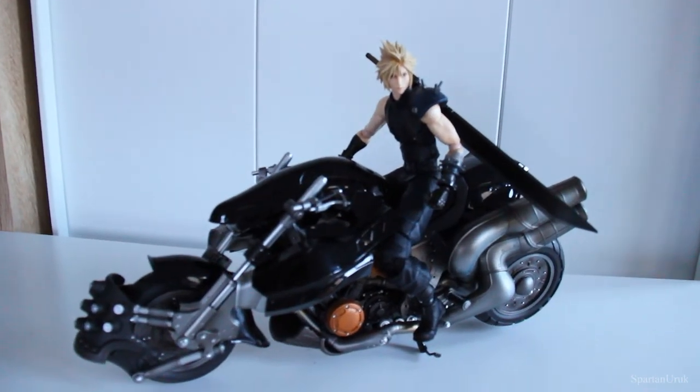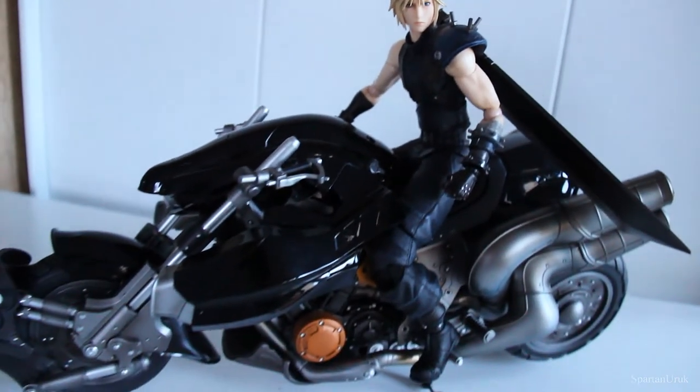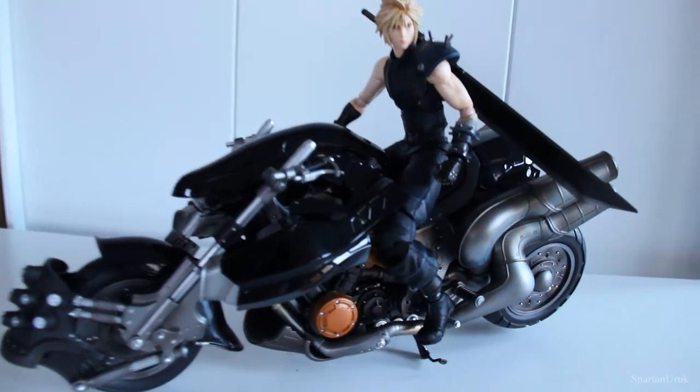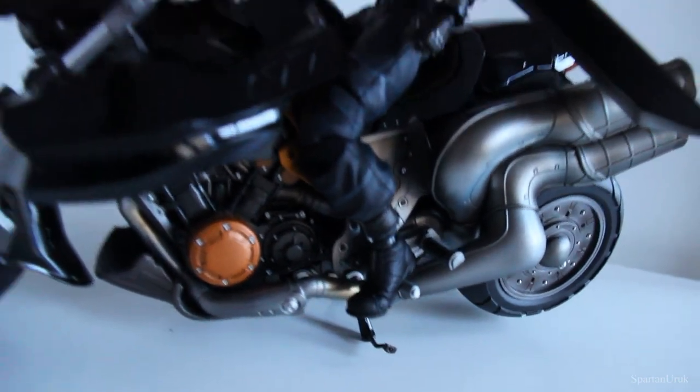Last up, here's a look at the figure actually on the bike. Here's Cloud Strife on the Hardy Daytona — very very nice. It's a very sturdy fit and it does fit on the bike pretty well. As mentioned, there are tiny little holsters for the feet, so he stays on the bike pretty well.